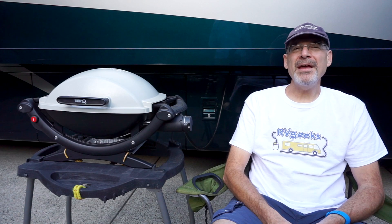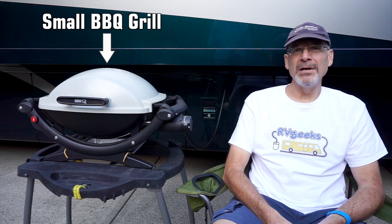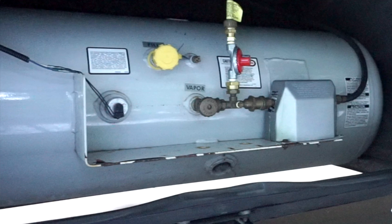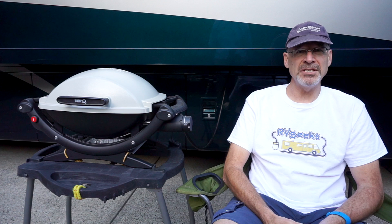We can't imagine RVing without a barbecue grill on board. The problem is most small barbecue grills are set up to use small propane tanks. We figured why should we have to haul these tanks around and risk running out of propane while we're in the middle of cooking dinner when we've got a giant tank full of propane on board already. Our motorhome didn't come from the factory with any way to connect the grill into the system, so one of the first things we did was to modify it so that we could. Today we'll show you how we did that.